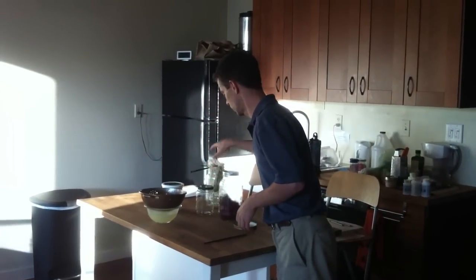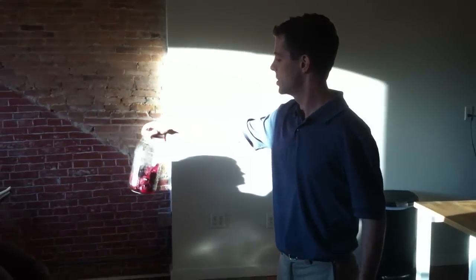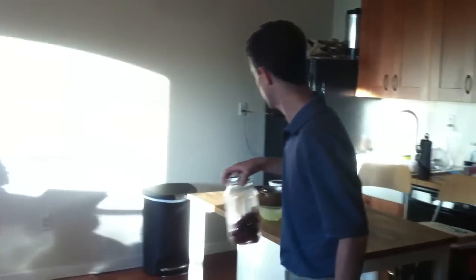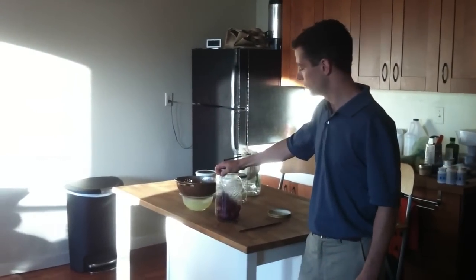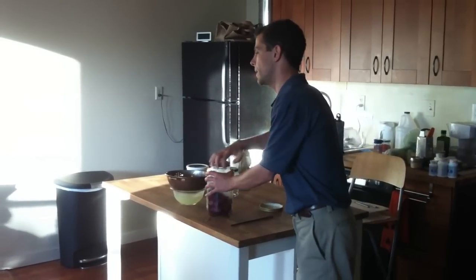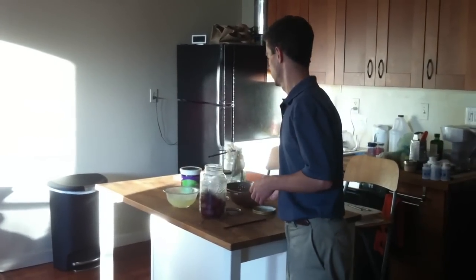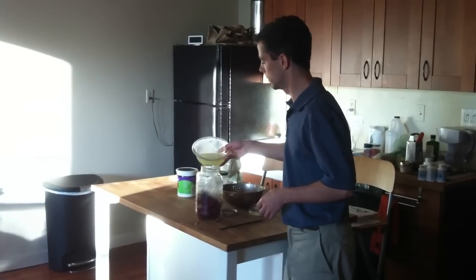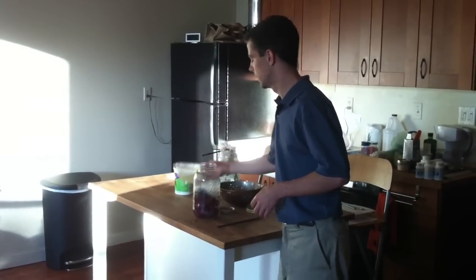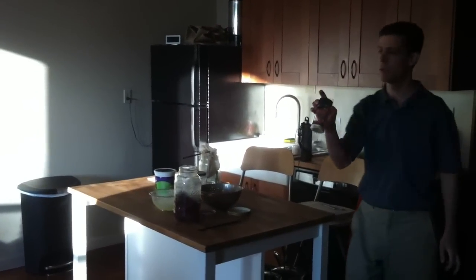To make the beet kvass, it's so simple. You take about two or three beets and chop them up. Now, you don't grate them — you want to chop them into about half-inch by half-inch cubes, or one inch by half-inch cubes. Put them in a glass container. Yes, you can peel them and chop off the ends. You're going to add about a quarter cup of whey, and about a tablespoon of sea salt. I really like real salt — it's my favorite salt. You can get it in all the health food stores.